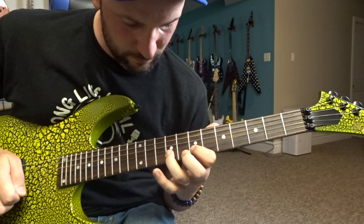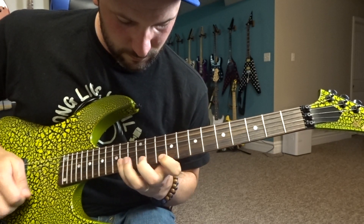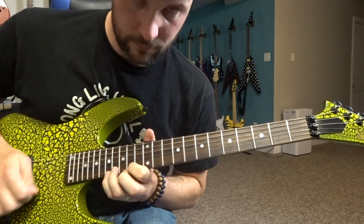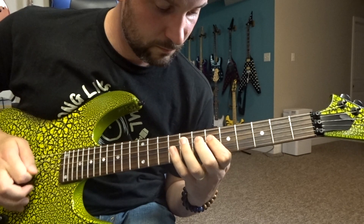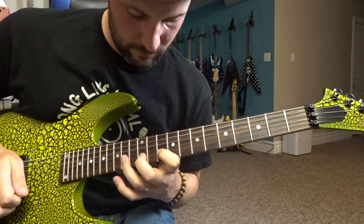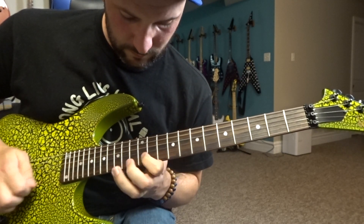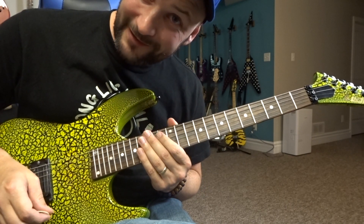That entire sequence up until that last bend should look and sound kind of like this. Let's play that entire sequence together slowly.